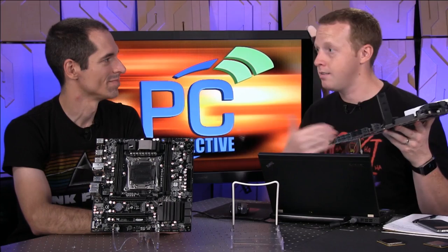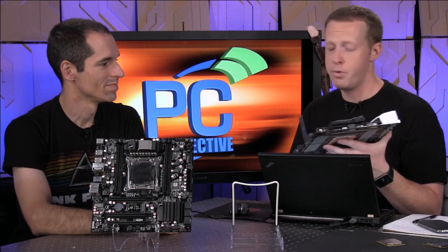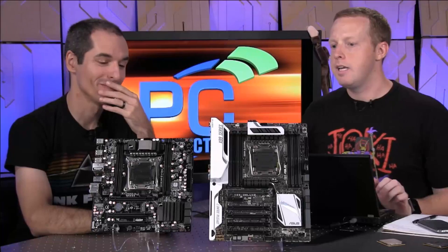Only three-way SLI, and then you can add this for your PCI Express storage. You've got eight DIMM slots. Currently we're limited to 8GB DIMMs, so 64 gigs of memory available. There will be 16 gigabyte DIMMs pretty soon. DDR4 is currently pretty expensive, but it will get better.